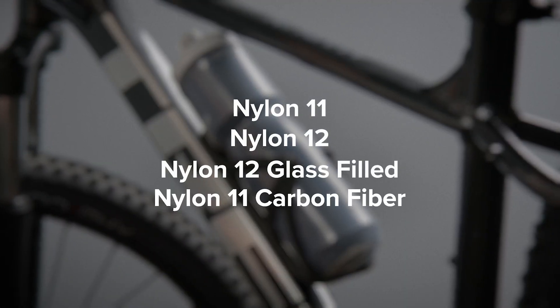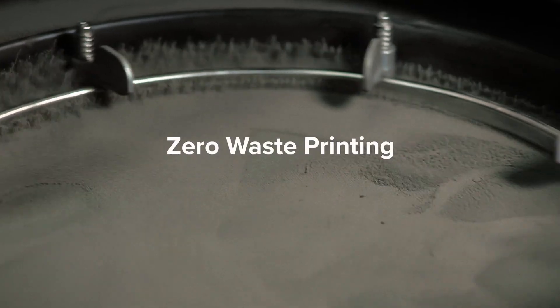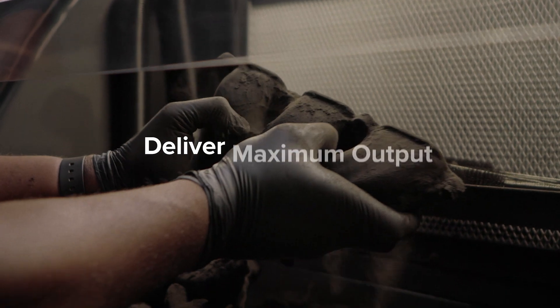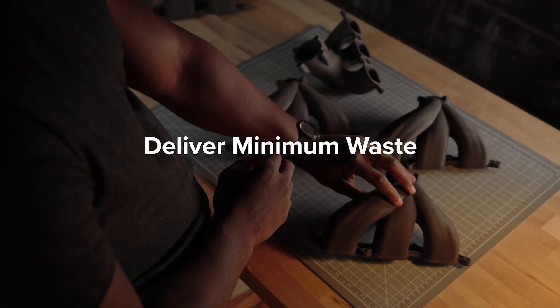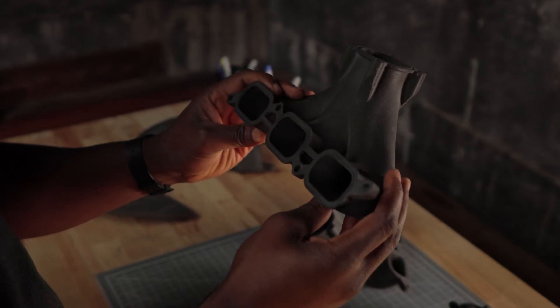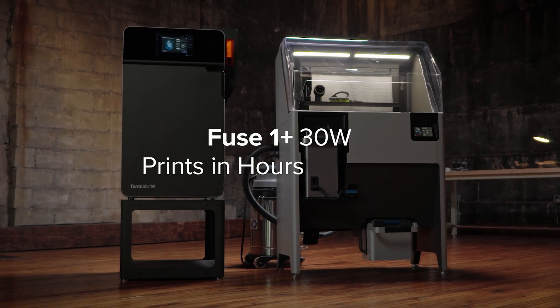Plus, we reached a major milestone: zero waste printing, enabling lower cost per part so you can deliver maximum output and minimum waste — while providing whatever the world may need, tomorrow and today. Fuse 1 Plus 30 Watt: industrial quality parts in hours, not days.